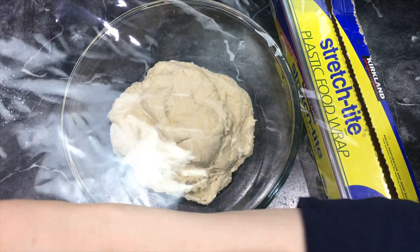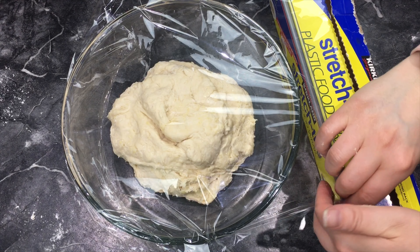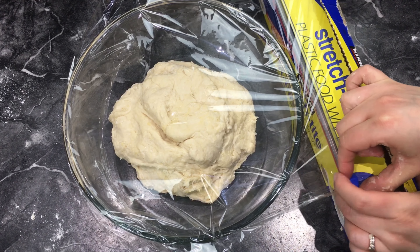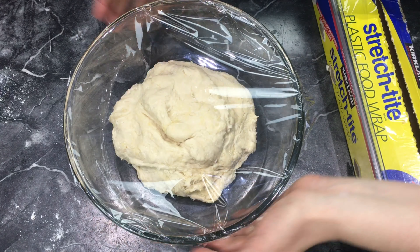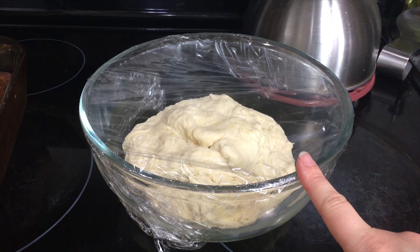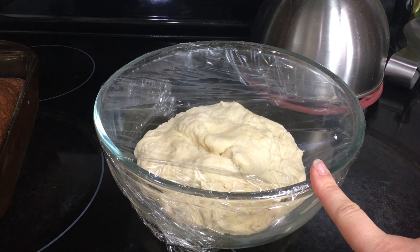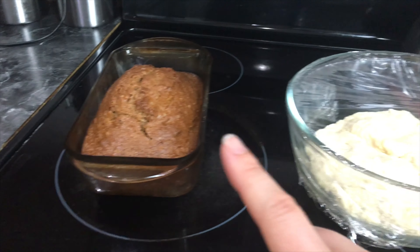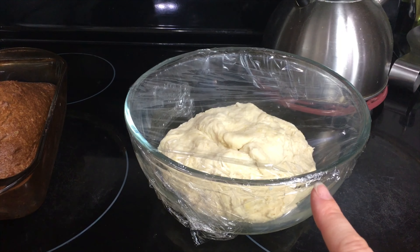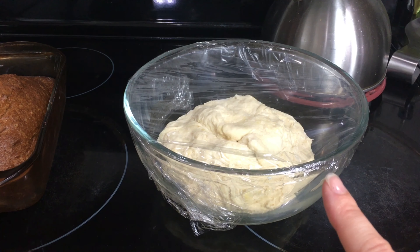Now you want to cover your bowl with plastic wrap — this will keep in any hot air and help it to rise. Usually we put the bowl on top of the fridge or in a nice sunny window spot, but since we just got done cooking some pumpkin spice bread we're going to put it right on top of the oven since it's still nice and warm around it. We're going to let it rise for an hour.